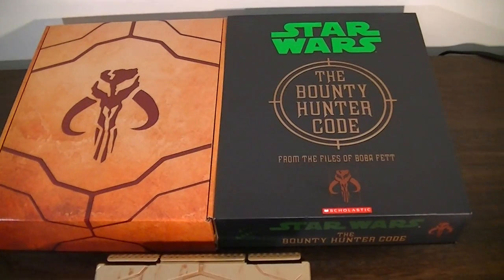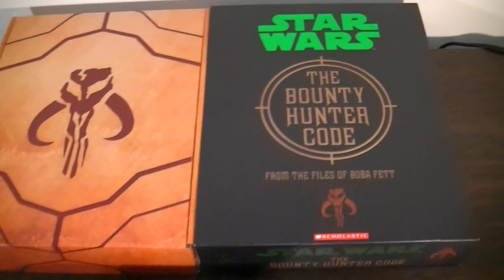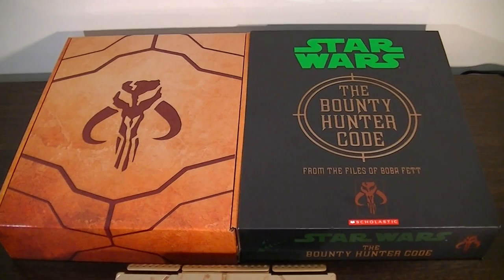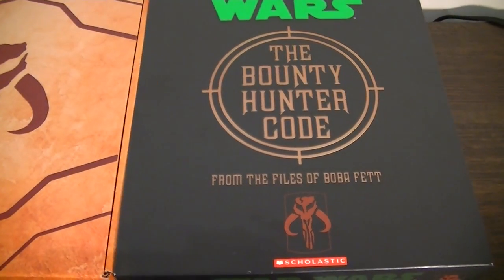We finally got something released first in Australia, and it's the new Bounty Hunter Code, which is in the same line as the original Jedi Path and Book of Sith Vault versions. And this one here is courtesy of Boba Fett.